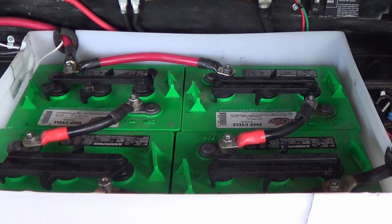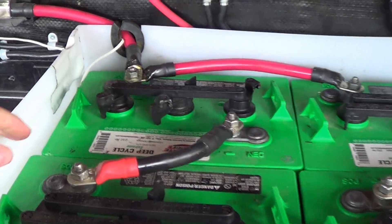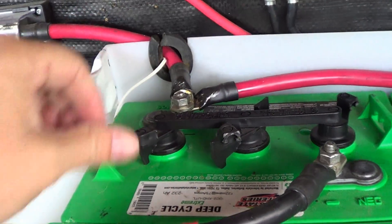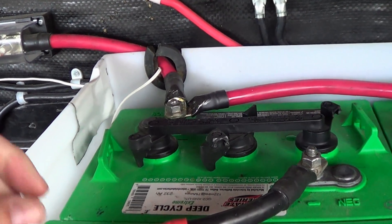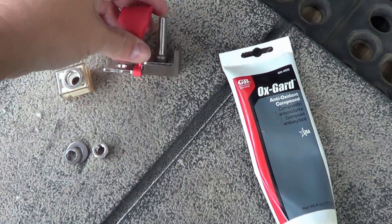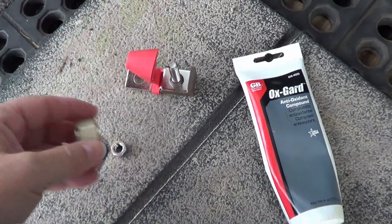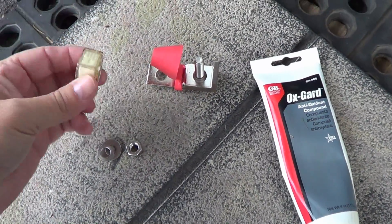Let me pull the battery box apart and give you a look at the bank in there. You can see my four Interstate golf cart batteries. I'm going to install this terminal fuse right here on the 12 volt output. First I'll assemble the fuse block — the fuse comes separate from the block. The block runs around $15 and same with the fuse.